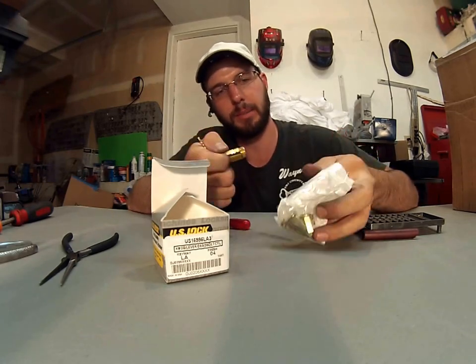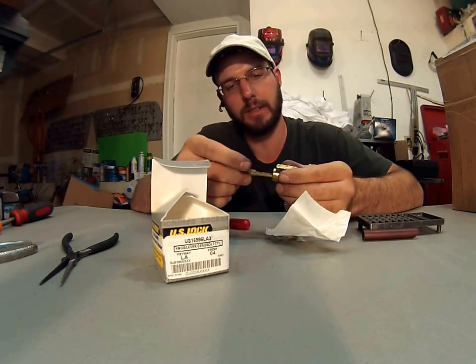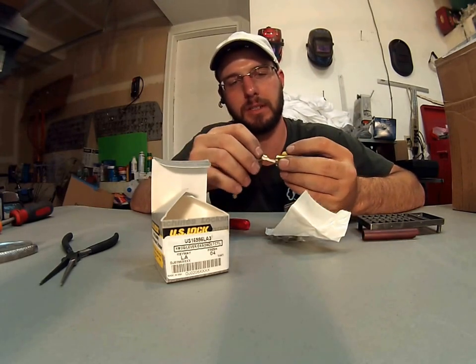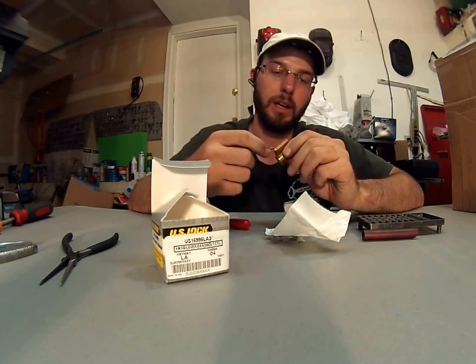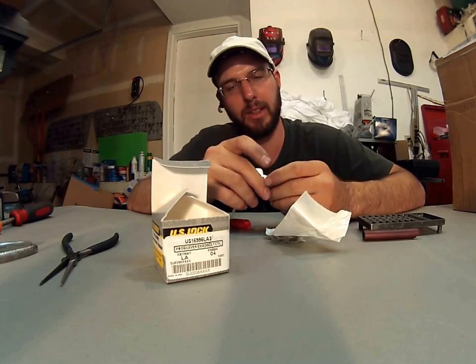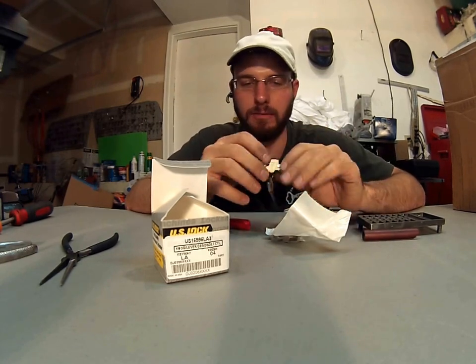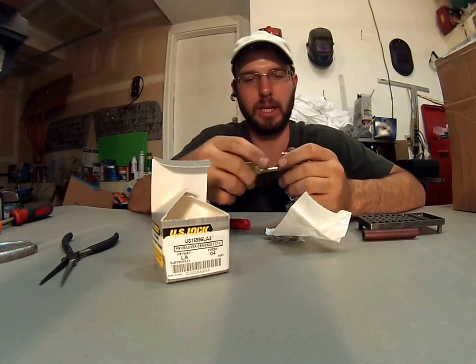It's going to come with all the tail pieces that you need right there. It's an all-brass unit. It has very, very close tolerances. This is just about as nice as the factory ones. These replacement cylinders work great. They're about half the cost of an official Sargent Key & Knob Keyway and Cylinder.